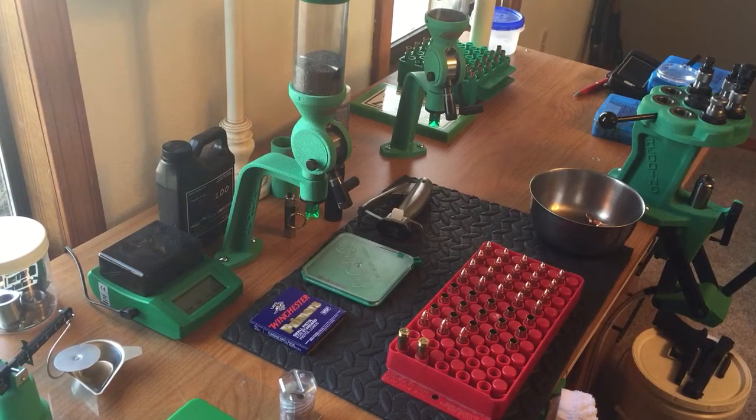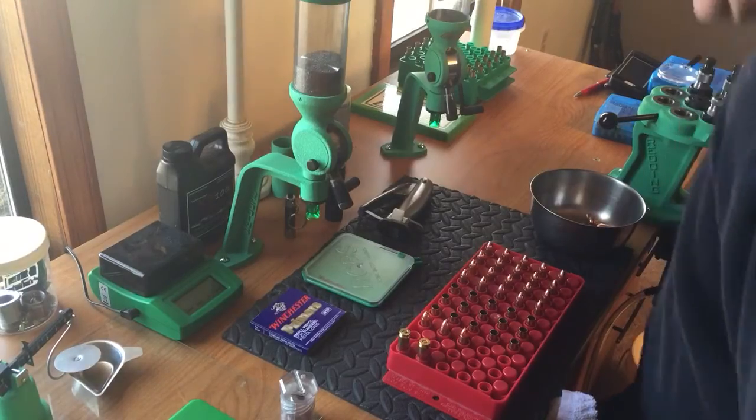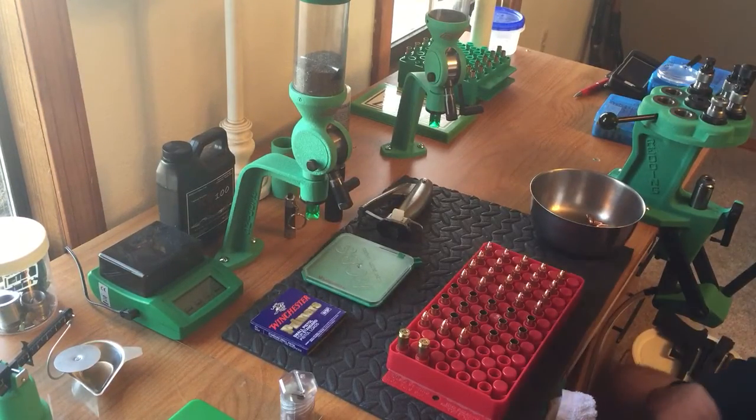Hey guys, ReloaderDude here. Let's see what we got doing today. What I'm reloading here is a three-gun load setup.